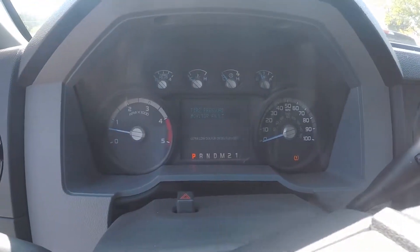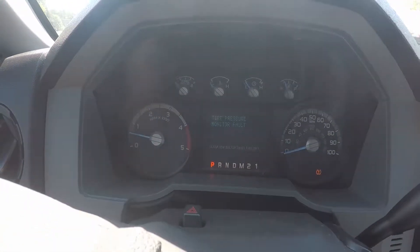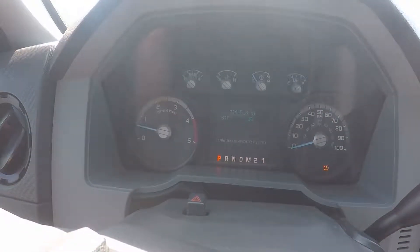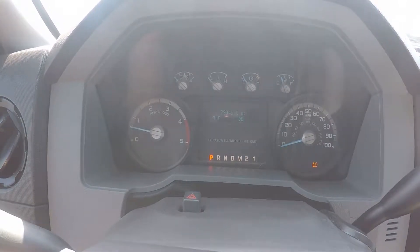On the odometer, this vehicle reads 73,045 miles.